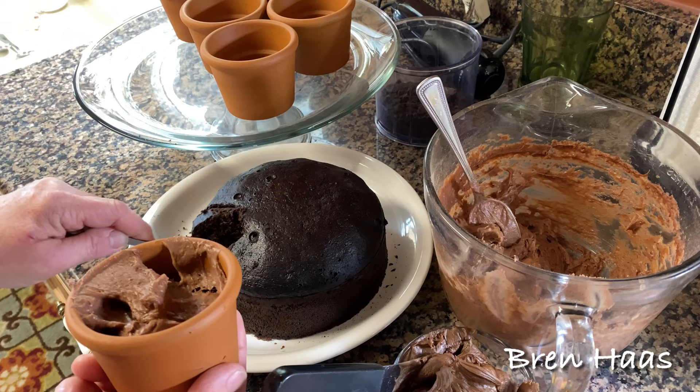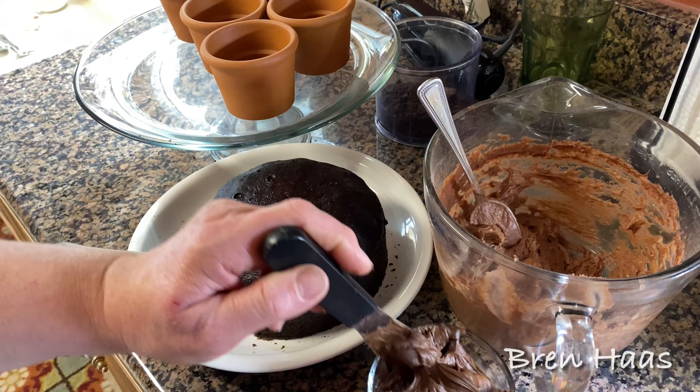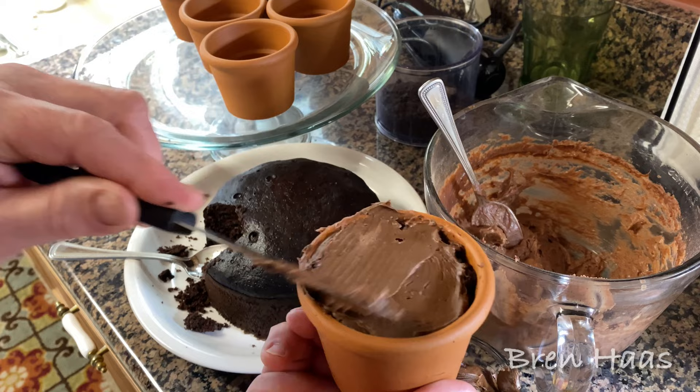Then I'm gonna cut a little more cake to go on top, and then put the chocolate frosting on. I love these because it's okay if you're messy — it's a dirt cake anyway!